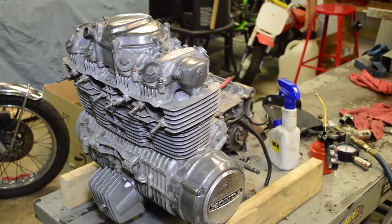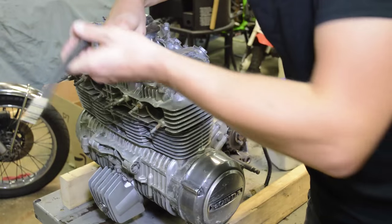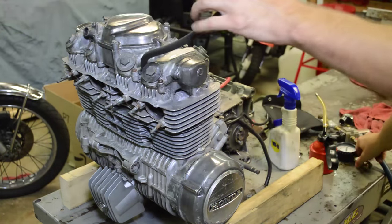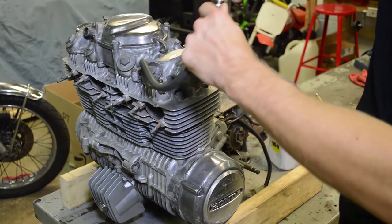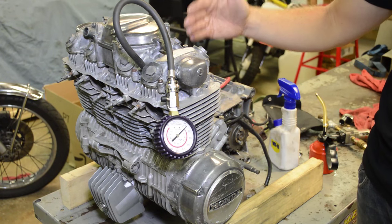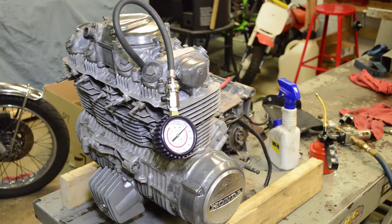We're going to start off with a cold compression test, and we're also going to start with a dry test. We'll add a little oil after the first test to see if things improve. I'm going to do the number two cylinder because I think that was the worst one. I'm going to screw in my tester here pretty tight. I'm only going to do one cylinder for purposes of this video, but you're going to want to repeat it on all of them and take notes. Cylinders are always numbered one through four, left to right as you're sitting on the bike.